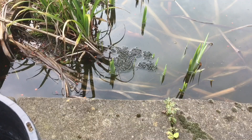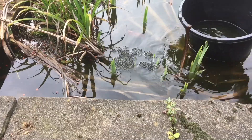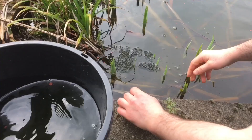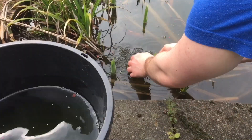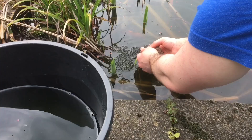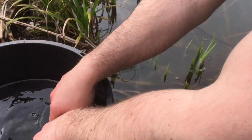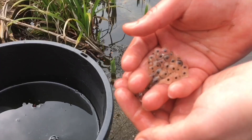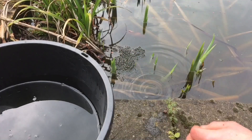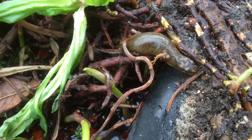One of my neighbours was selling their house and the buyer wanted to get rid of the pond. I rescued half the frog and toad spawn and left half of them in the pond just in case they decided to leave it be. I wouldn't recommend doing this yourself because you might sabotage existing amphibian colonies, but here we can see some toad spawn and some frog spawn.